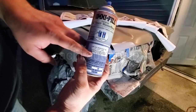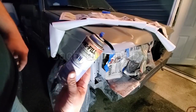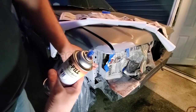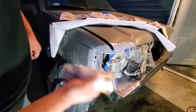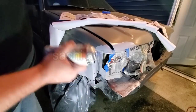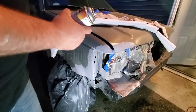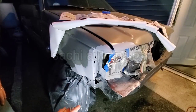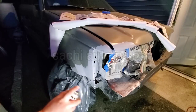I will cut the tape and paste the base coat. I will use the caulking gun and color. I will use the paint in the bottle. I will use the gun to paint.